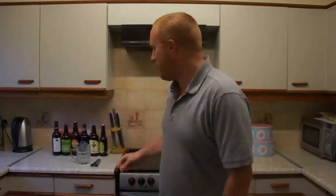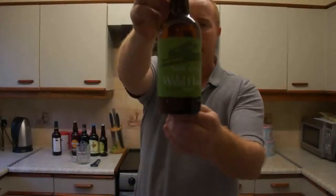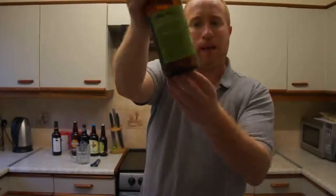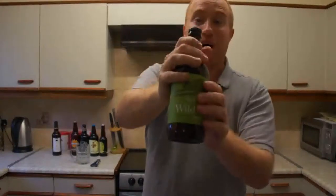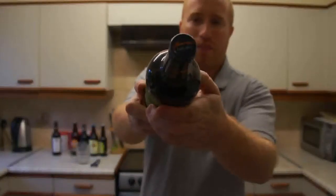Hey y'all and welcome to Real Ale Britain. Tonight folks we have a nice beer from Bath Ales which is their Wild Hare. This beer is described as a golden organic pale ale with an ABV of 5%. I've had some Bath Ales before on cask and in bottle and they've looked fantastic, as you can see from the little emblem at the top of the bottle here.